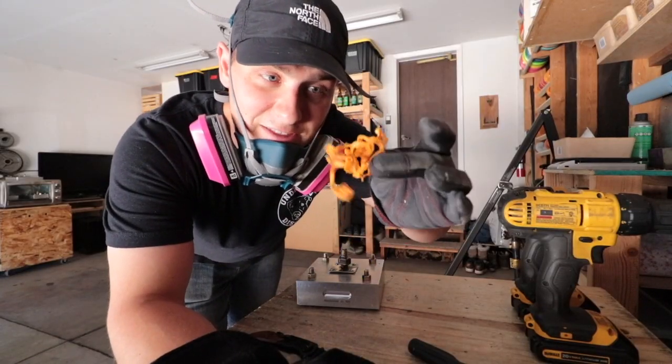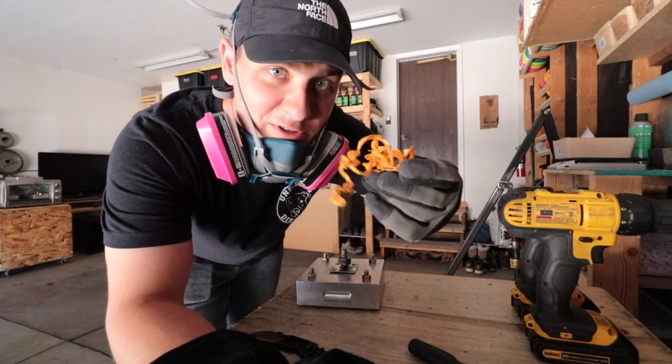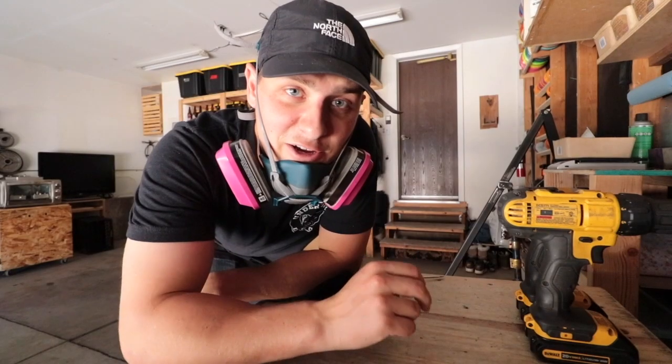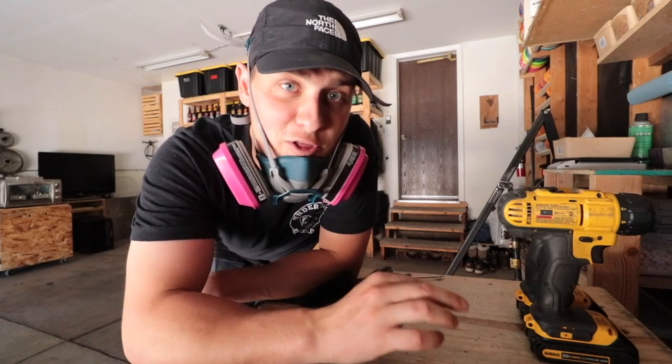One of the cool things about drilling out the injection point is I can just throw all of this plastic back into my shredder. And there you go — that was six minis in just under 30 minutes. Now all that's left to do is finish and ship them.